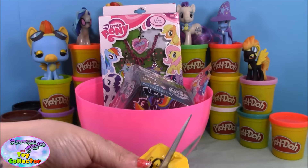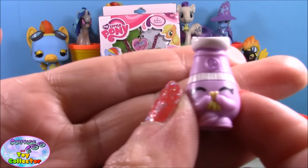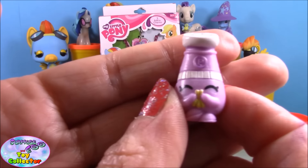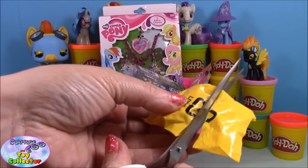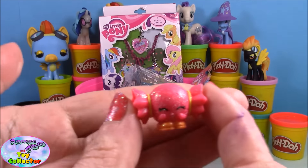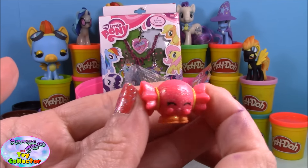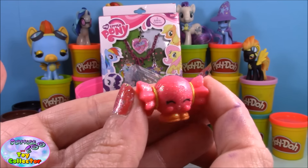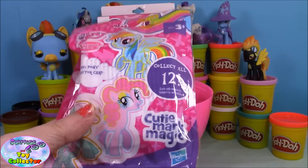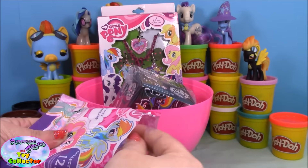Our first Shopkin is Pepe Pepper, and our second is the ultra rare Mandy Candy — you can see she is super sparkly! Our next surprise is a My Little Pony Cutie Map Magic blind bag, so let's see which pony we get in here.